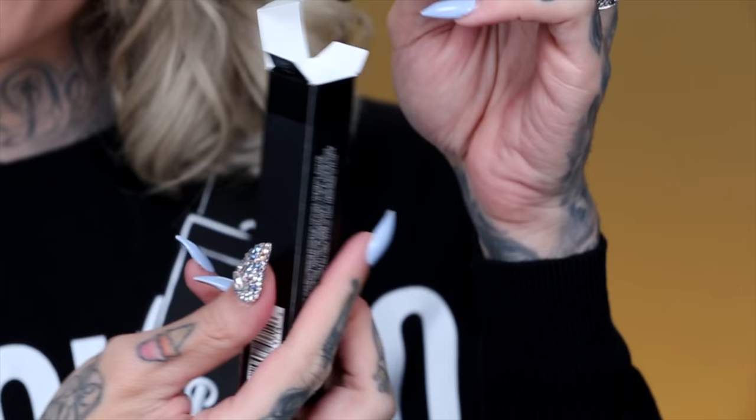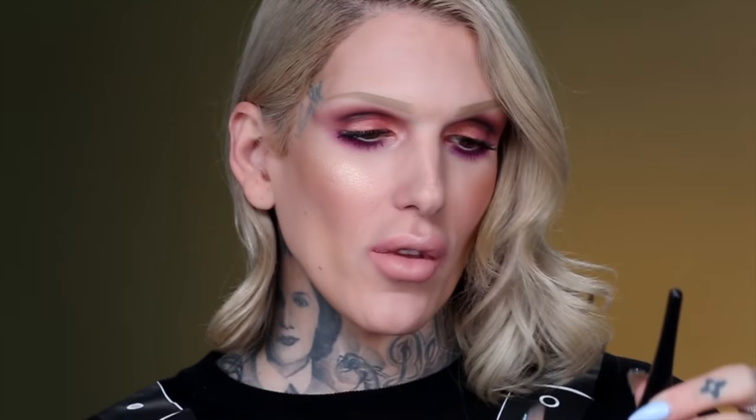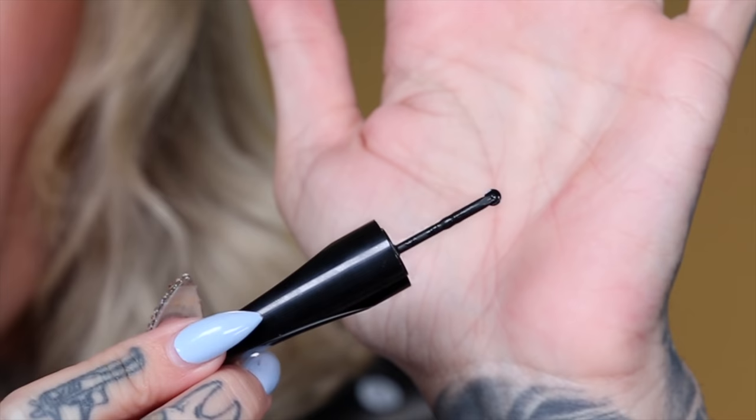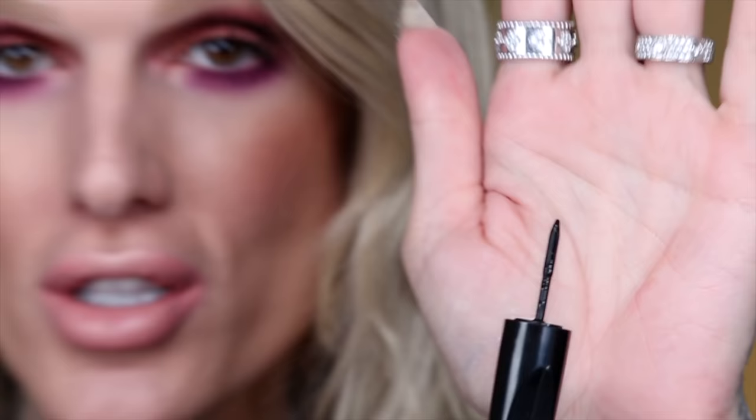When you pull it out of the box, it looks like this. The applicator is very long but it has grooves in it for your fingers, so you have a nice tight grip. So let's open her up. It kind of just popped off like a lid. In person, this is so tiny — let me hold up my hand so you guys can really see how tiny the wheel is. It did not look this tiny in other reviews, and it is razor thin.